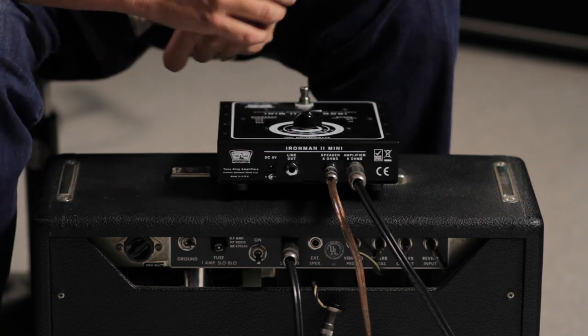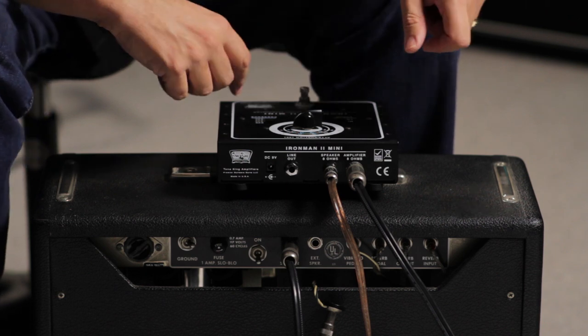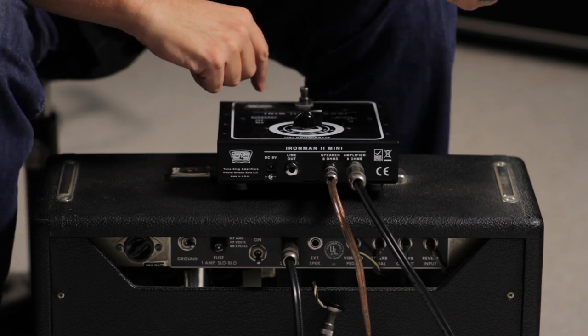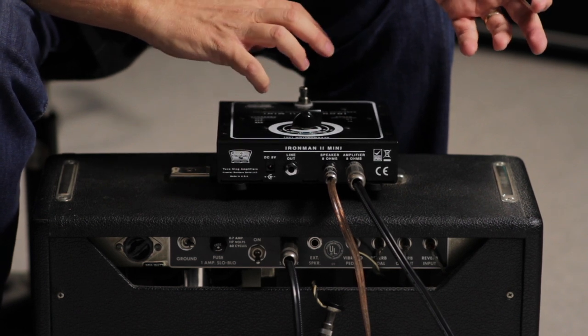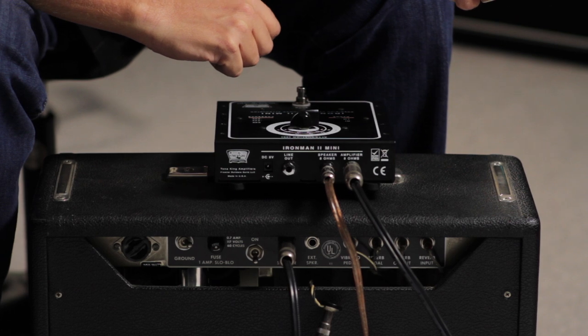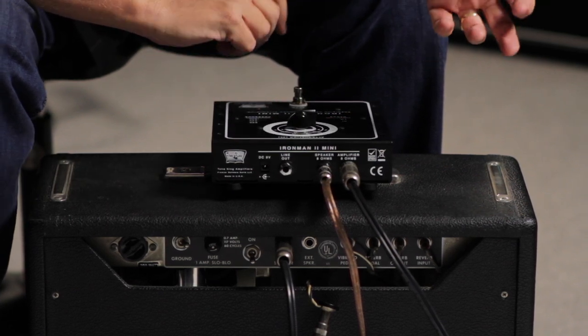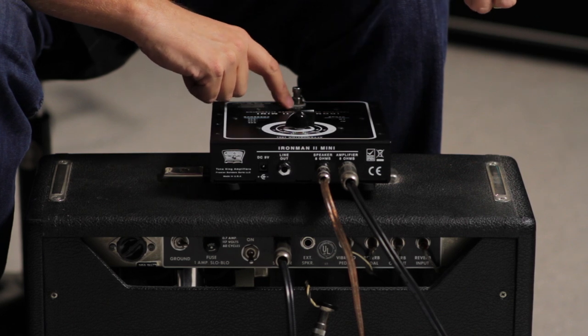The last jack you'll see is a 9 volt DC for a power supply, in case the batteries go dead inside the Iron Man 2 Mini. The only thing the batteries are used for is to power the LED for the solo button. So if your batteries go dead and you don't have a 9 volt supply, the Iron Man 2 will still work as normal — you just won't have the LED.